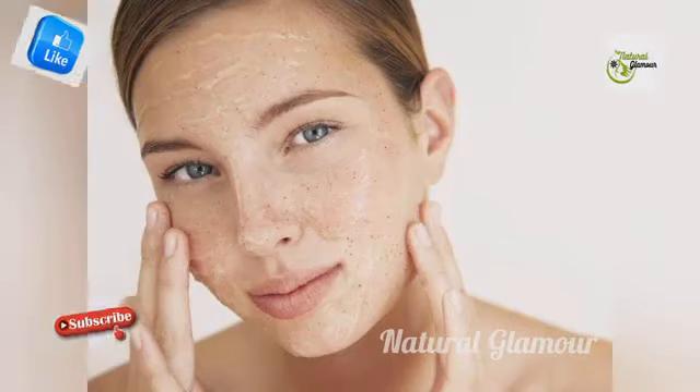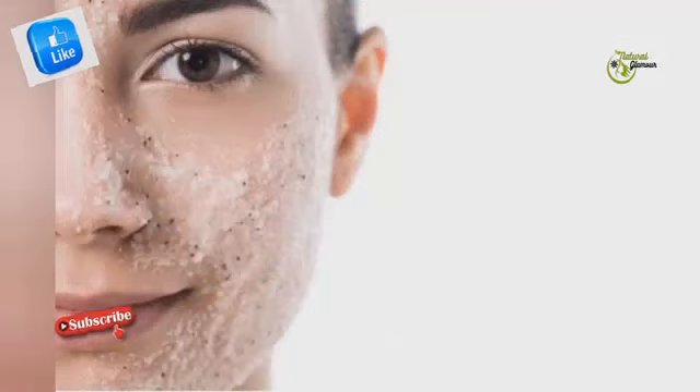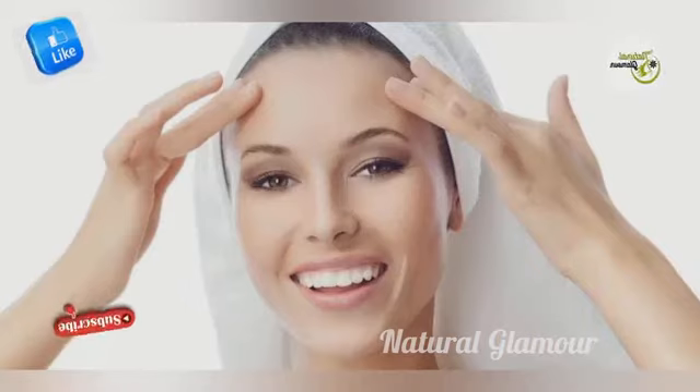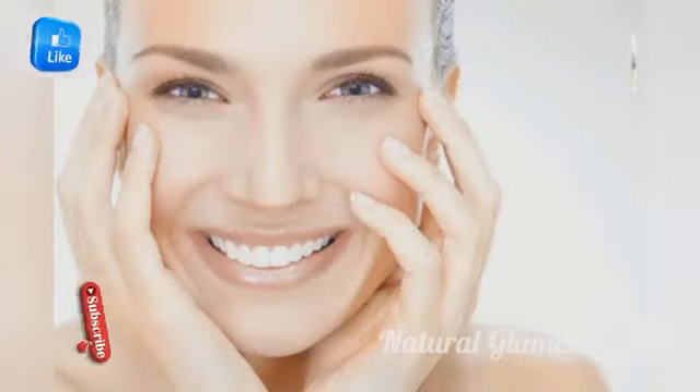Scrubbing can help remove pimples. You need to scrub gently if you have sensitive skin. After scrubbing, your skin will be brightened — it will be very bright and smooth, not dull. When you look at your skin it will be very soft and bright. Massage and scrub well, then use a tissue or towel and rinse with water.